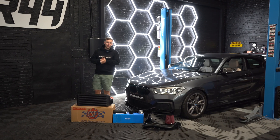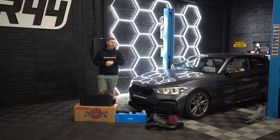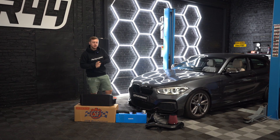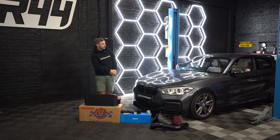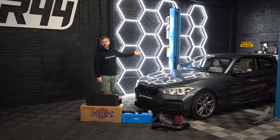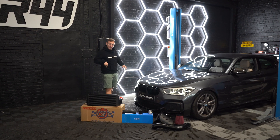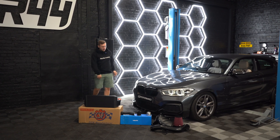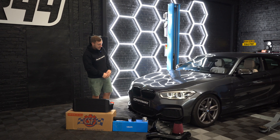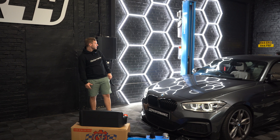Good morning, welcome back to the R44 channel. Today it's back to our roots — the N55 BMW engine in a One Series. We've got a 135i in a really cool spec, mineral gray, with a nice interior. It's manual too. It's got an MHC Performance style front splitter, some gloss black grills, and spacers. A nice, cool car.